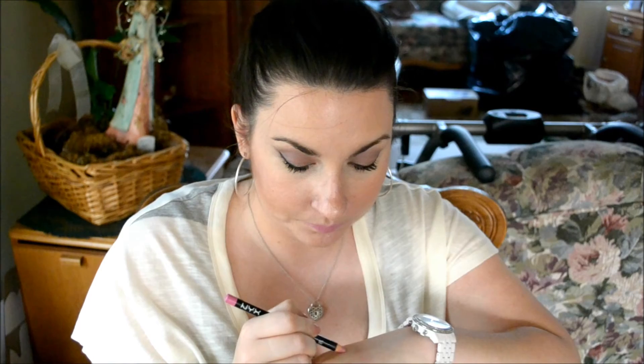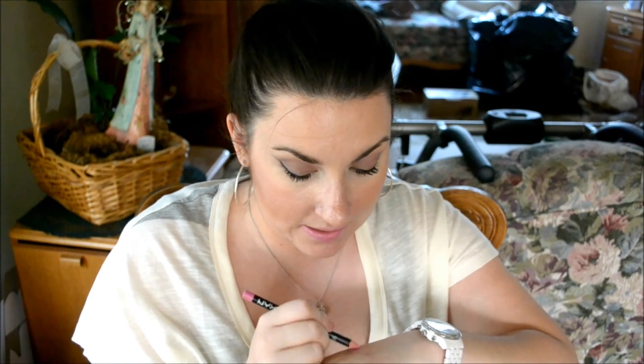If you don't want to spend $18 on this, I do have a dupe. If you absolutely love this color, this is NYX Dolly Pink — one of their lip liner pencils. It's nice and affordable; NYX lip liners are around $3 or so. It's just a little bit brighter and it is dry since it is a lip liner, but if you apply it and put some gloss over it, it's literally almost the same color.